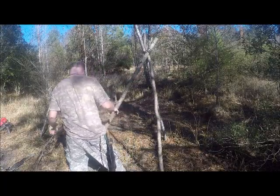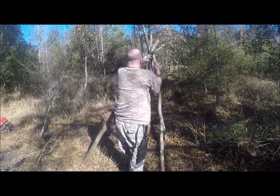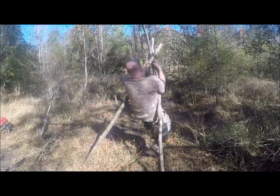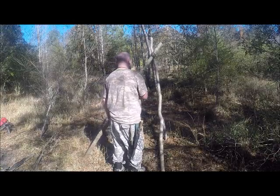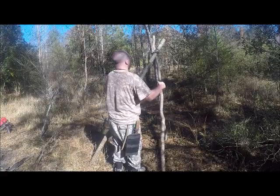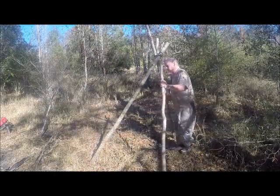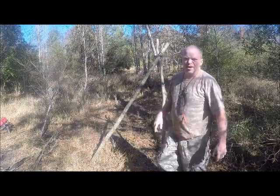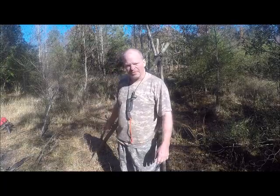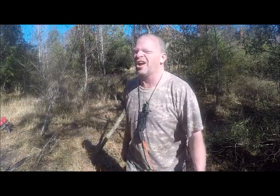There we go — one bush chair. I'm always getting the cross things at the top wrong. It's supposed to be like that but somehow I managed to do it wrong. But every bush chair ever made is always tied wrong for some reason. Now we have to make the crossbar and we're going to use probably 550 cord for the loop knot so it won't fall when you put your bush chair up.